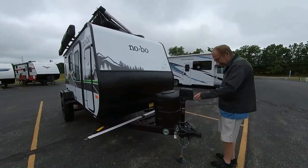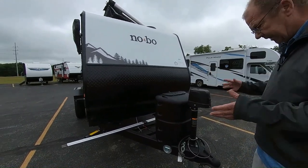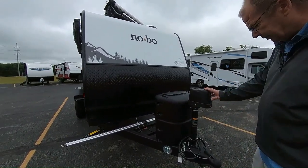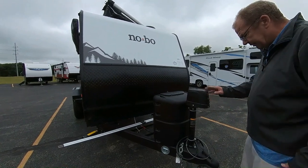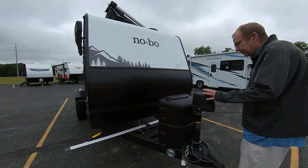We'll start off here in the front. You've got your power tongue jack here in the front. This way you can lower and raise the coach in order to get it level, and then also for when you're towing. You do have a little light right here, so if you're at nighttime, turn the light on and it'll help you hook up.